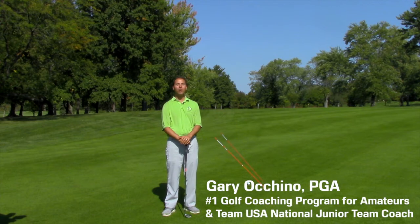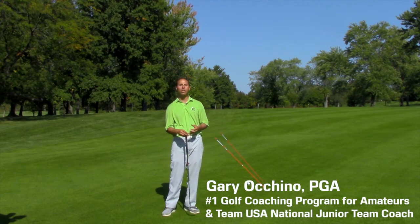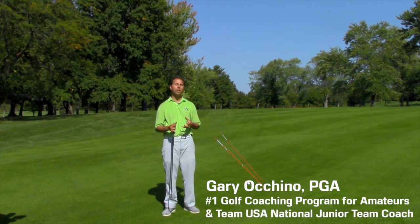Hello, Gary Occhino here, GaryOcchinoGolf.com, PlayGolfLikeThePros.com. Today's tip is really exciting because it's going to help you with your impact.